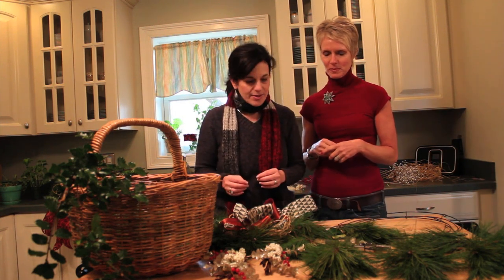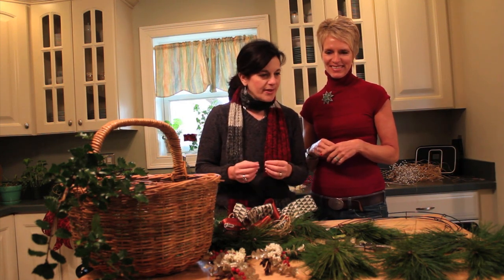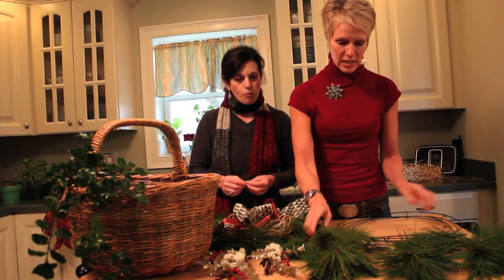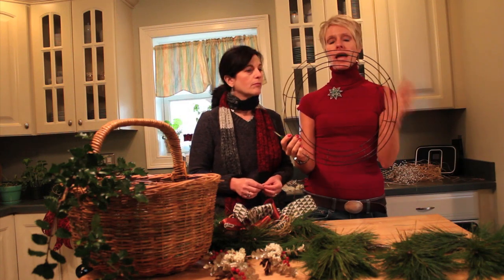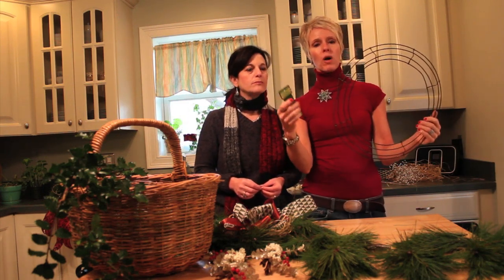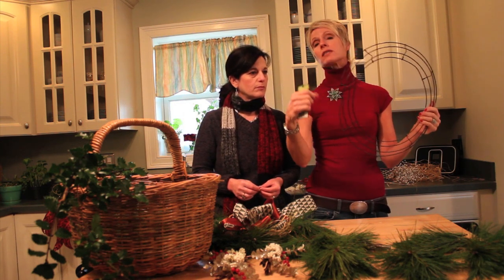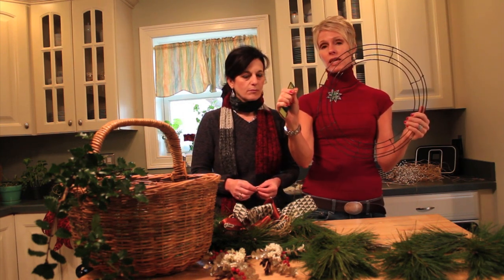I'm really excited to learn how to make this wreath, Gail. So show me some of the things that we're going to need to get started. Well, first of all, what you're going to need is a ring. You can pick this up at any craft store, and also a spool of wire. I have already attached the wire to the ring, and this is going to be our first step of making this wreath.